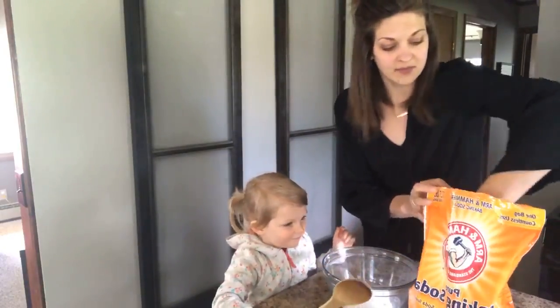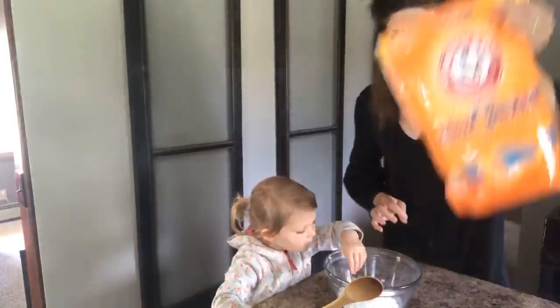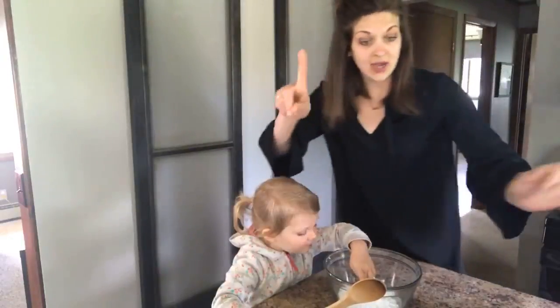I think we need a little bit extra — I was a little shy. One cup of baking soda. Can you say that? One cup of baking soda.